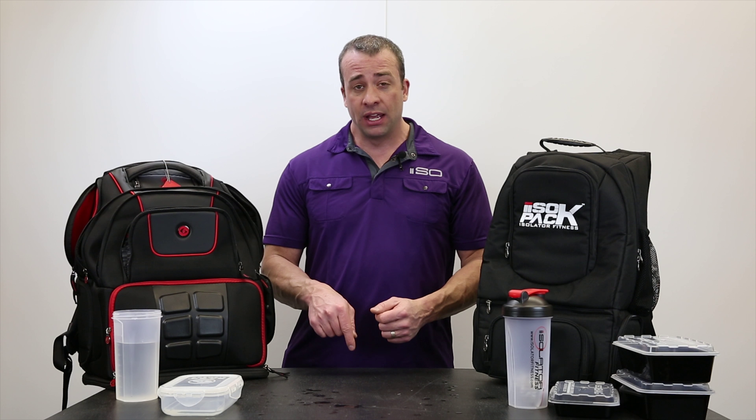All right, well that sums that up. I'm Dave Vollmer again with Isolator Fitness. If you have any comments or questions, please leave them below and subscribe to our YouTube channel. If you need any more information or you'd like to buy, come to IsolatorFitness.com.